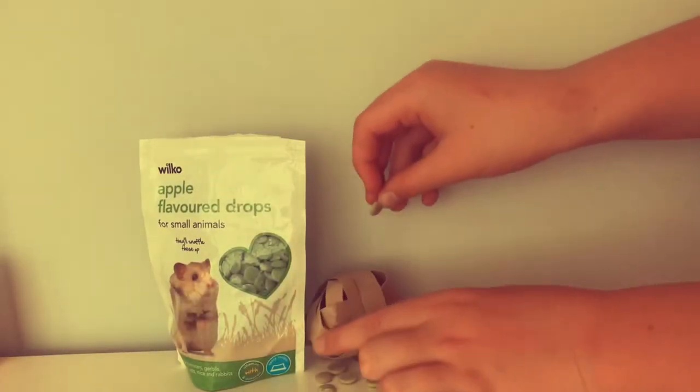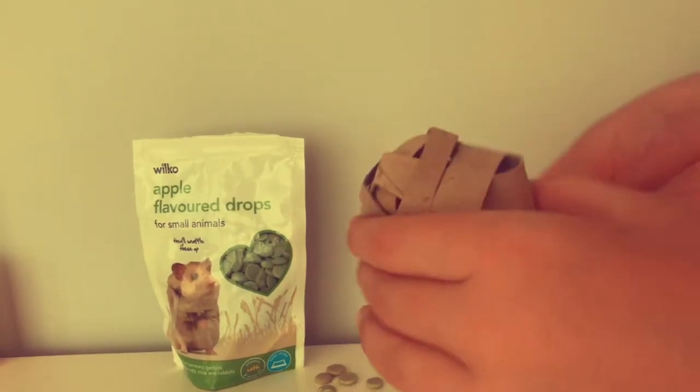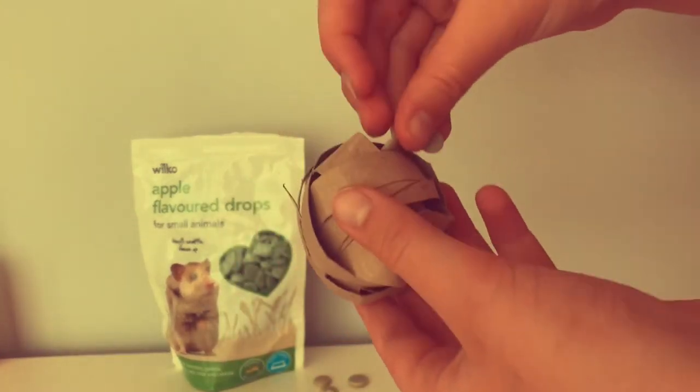I've just grabbed the treats and we're going to slot them in wherever the gaps are, so that when we give it to our hamster, they can just roll it over and knock the treats out.